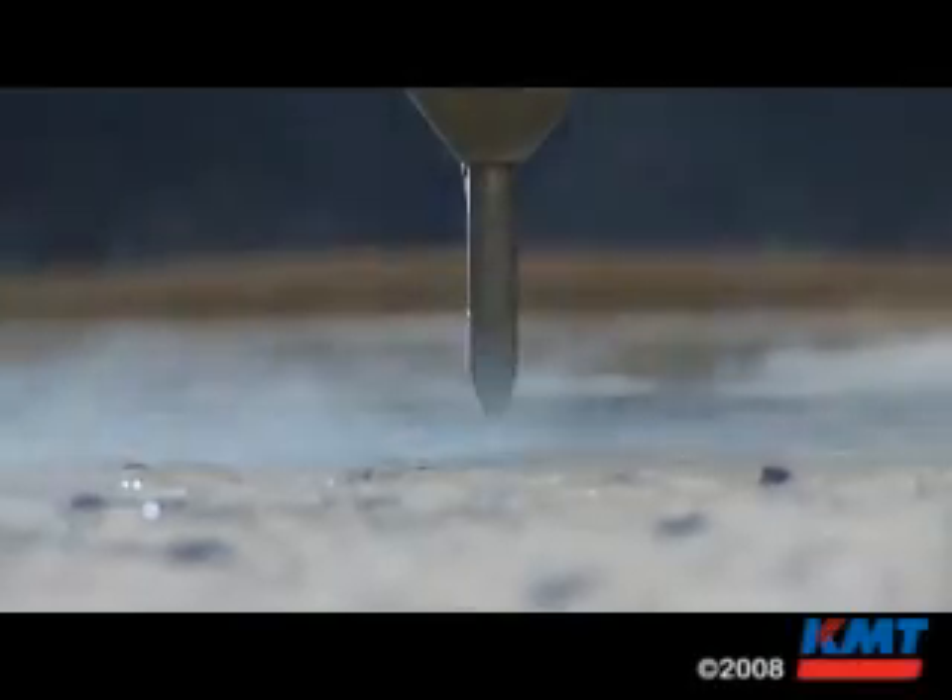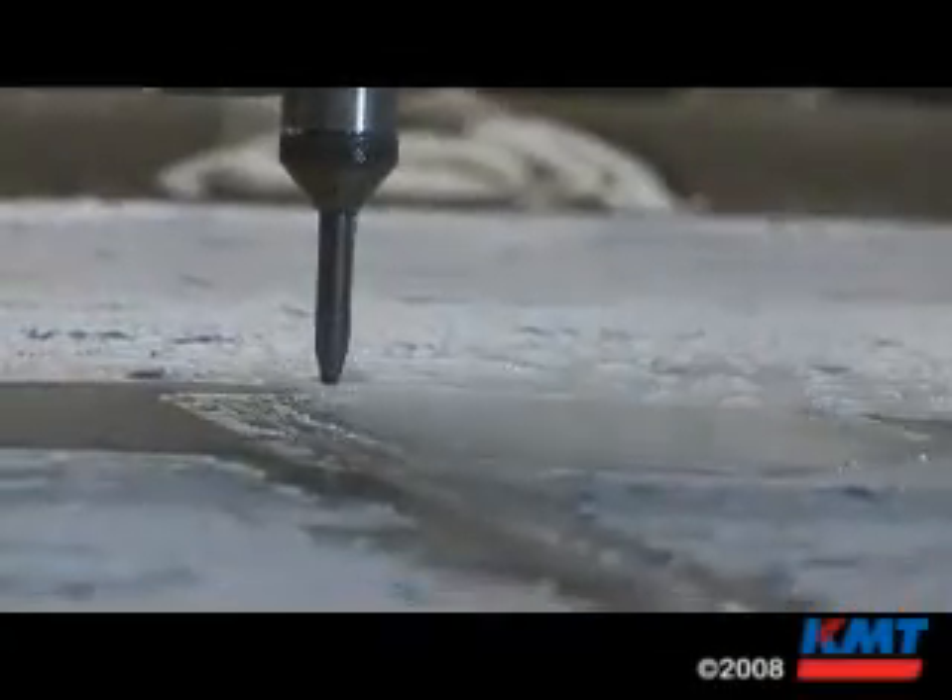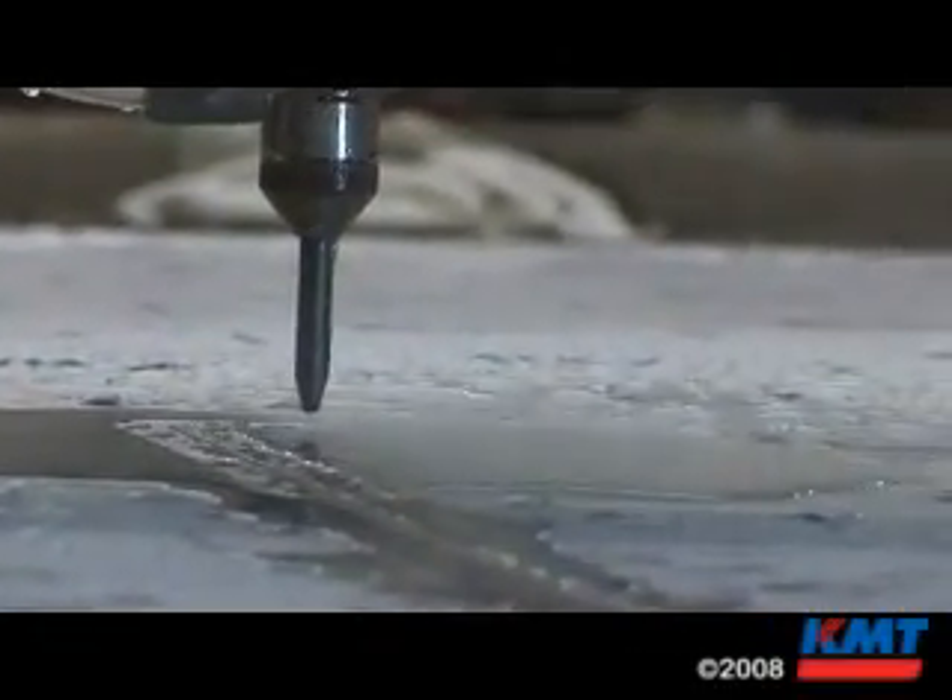I saw it as an opportunity for us to grow and learn. Now this is going on eight years now that we've had water jet in here. The machine that you saw out there is our second machine — our first one was a single head machine.